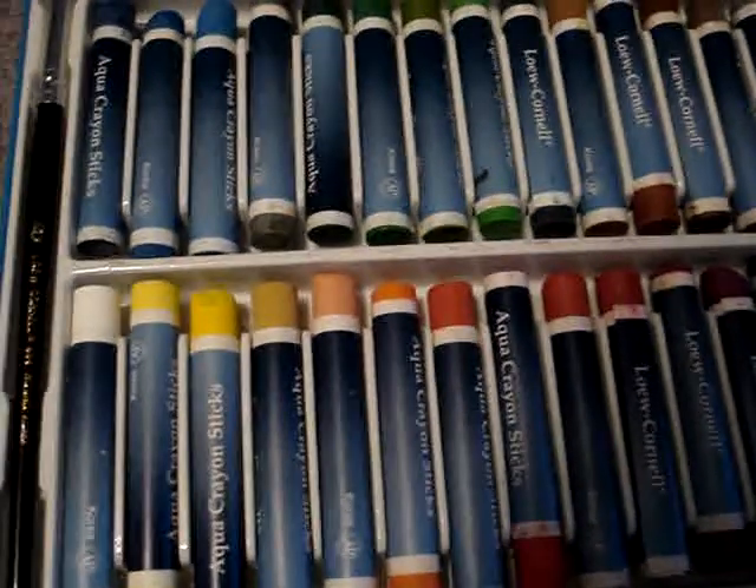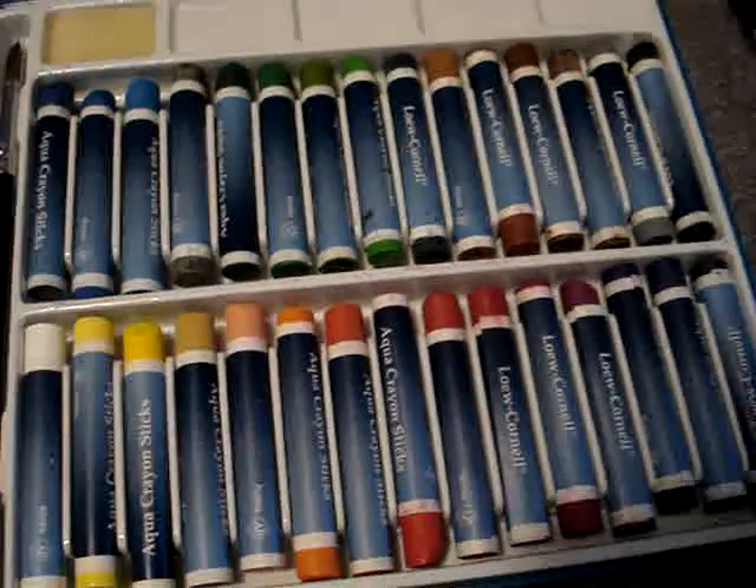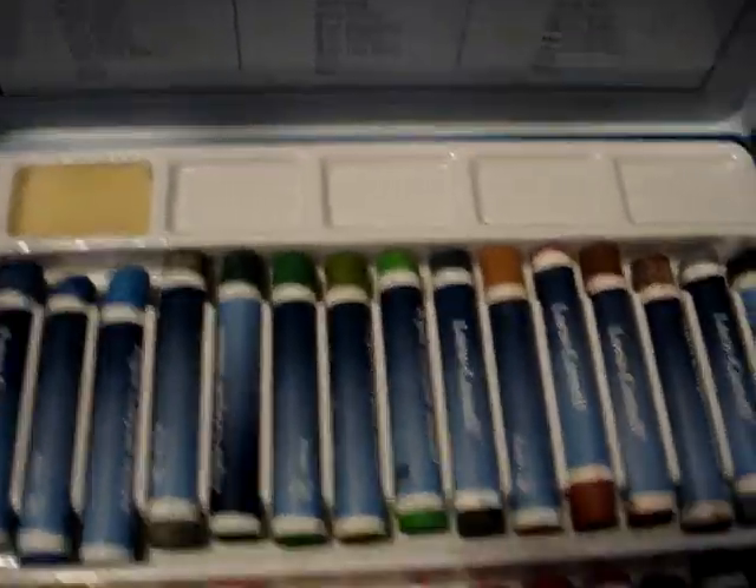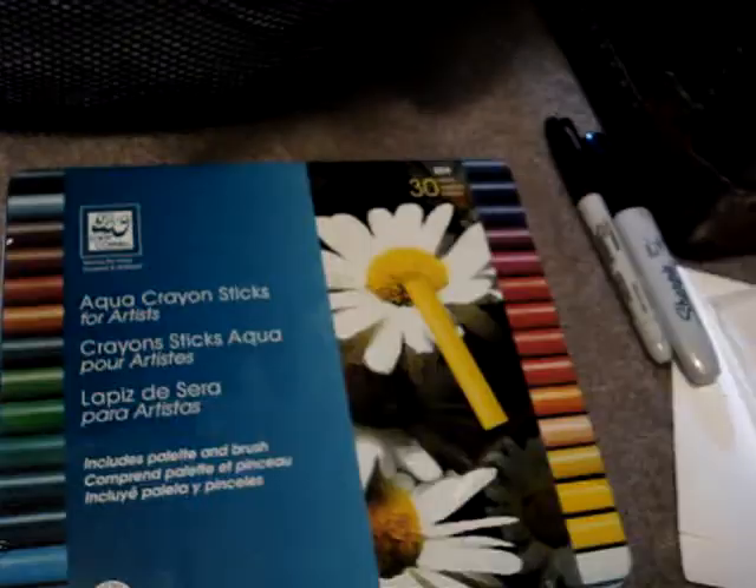If you like to color like me, I recommend these. I happen to have gotten my tin — I'll show you the inside if you're excited over crayons like I am. It's got its own little mixing pockets, and a sponge, and a water brush.